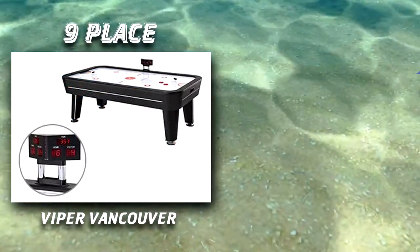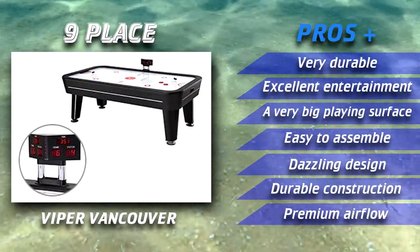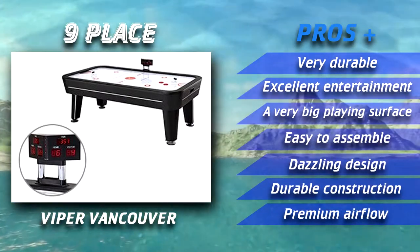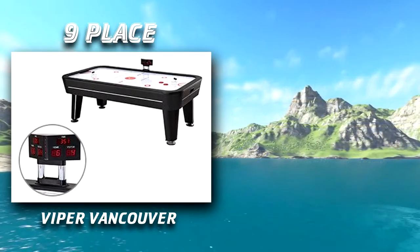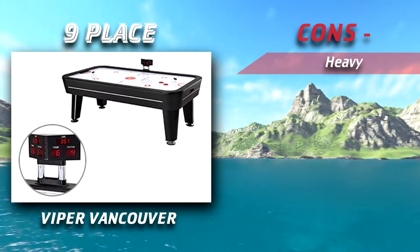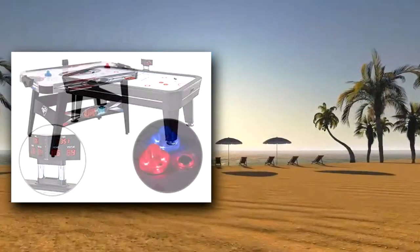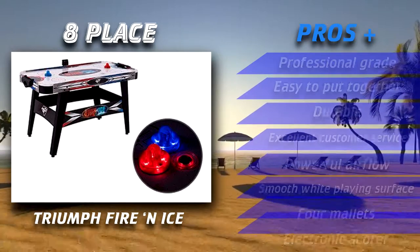The Viper Vancouver is very similar to other air hockey tables found in arcades or sports bars, which provides you and your friends with a genuine feel. This table comes equipped with an electronic scoreboard which will automatically update whenever someone scores.